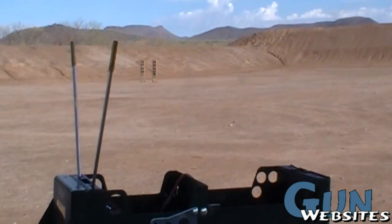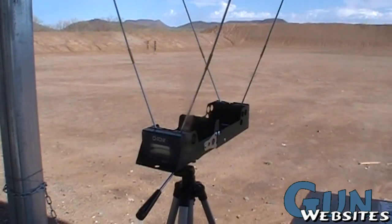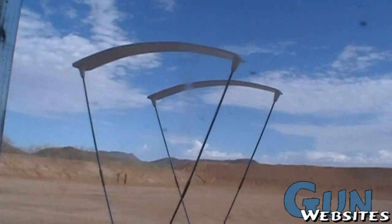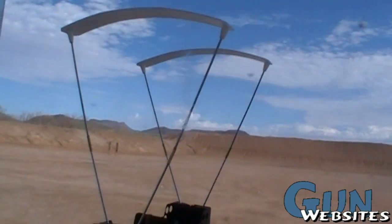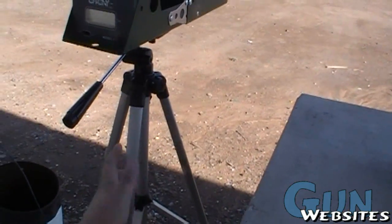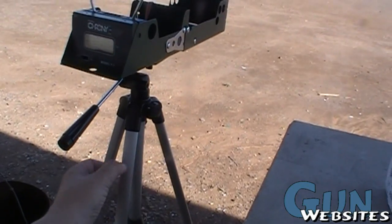I'll go ahead and set it up just to illustrate the concept here. That's what it looks like with its wings on. I just don't put them on usually because the wind's always blowing every time I put them on. And even though it's on a full-size tripod, this is a pretty cheap one — it's made out of cheap aluminum.